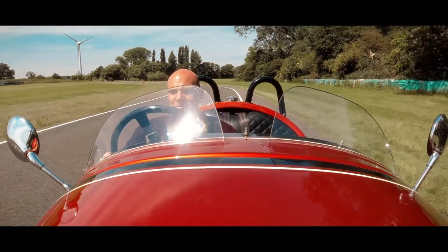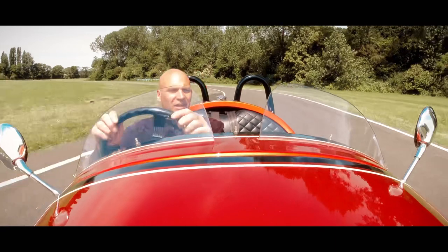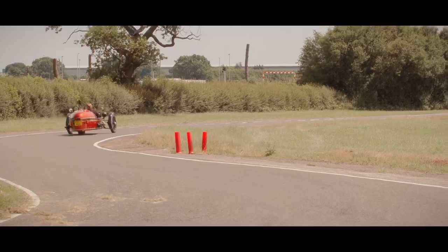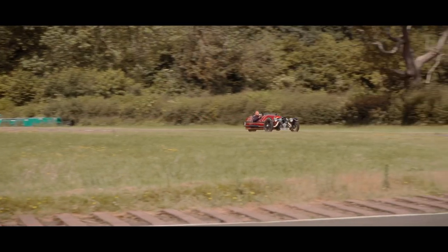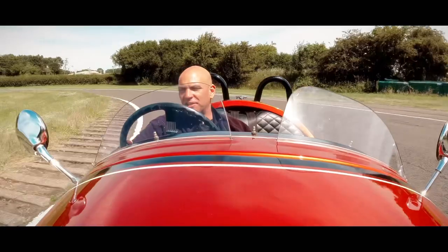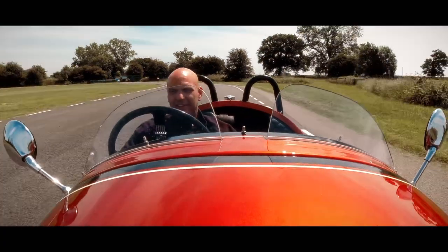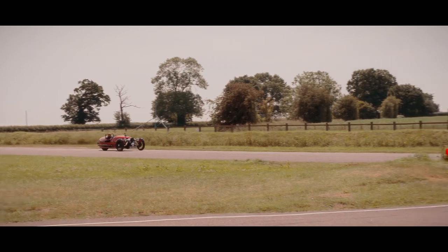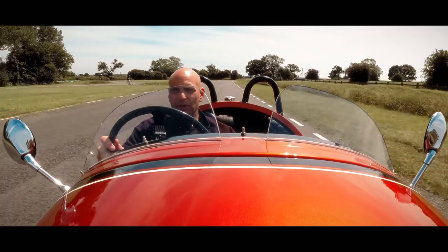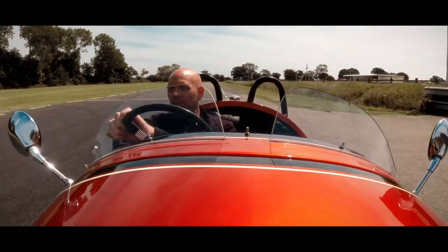Yeah, I think my time's done now — these tires don't need any more understeering. Good fun, but the place for this car is on an A or B road at 50 miles an hour, wind in your hair, waving to other Morgan owners. Have a trip out in the Dales or the South Downs, get your picnic blanket out, eat your cucumber sandwiches, pack it all up, go home, and look forward to doing it again on another day.